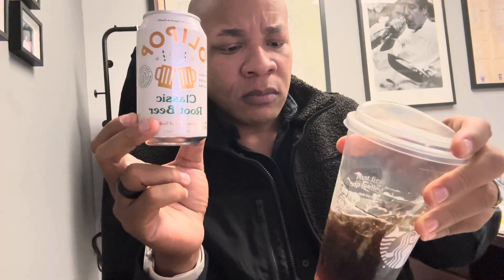So if y'all are a fan or curious about Olipop, definitely go to the store and try out the classic root beer. You might be a fan — if you love root beer, you might be a fan of this particular flavor. It's really good. I'm going to definitely enjoy that other one too, probably with some kind of meaty meal. But I actually like this one. This one is really good.